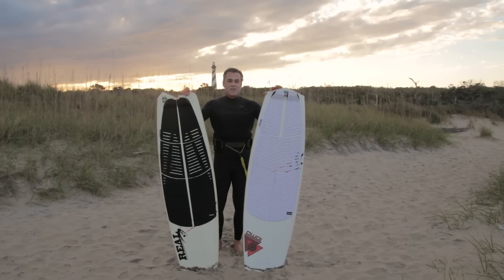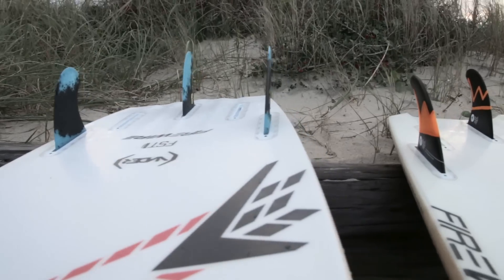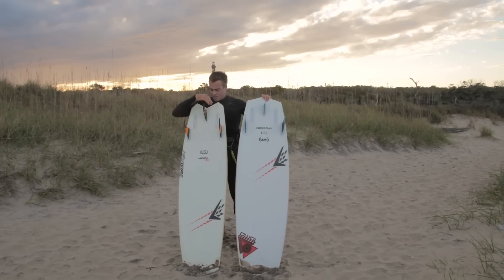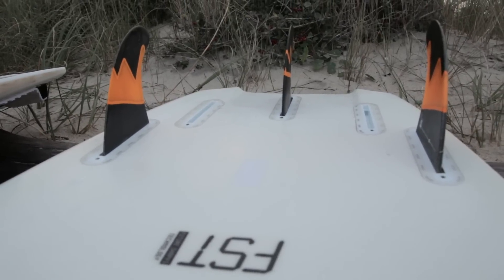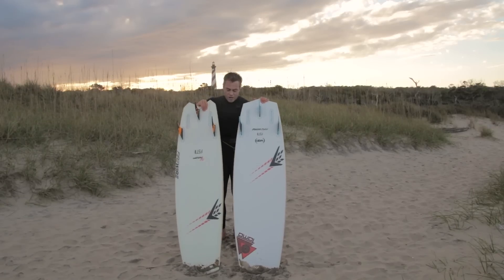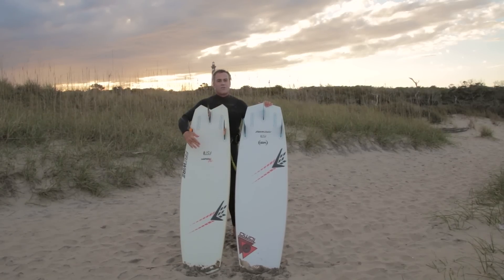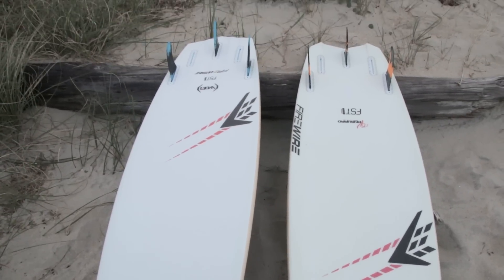Let's take a look at the bottom shape. On the Vanguard you can see there's a small release right through the tail. The Vader's got more channeling — quad channeling through the tail — while the Vanguard just has that one channel. Both boards have a really consistent single concave through the deck, which just allows the water to smoothly go through the board.